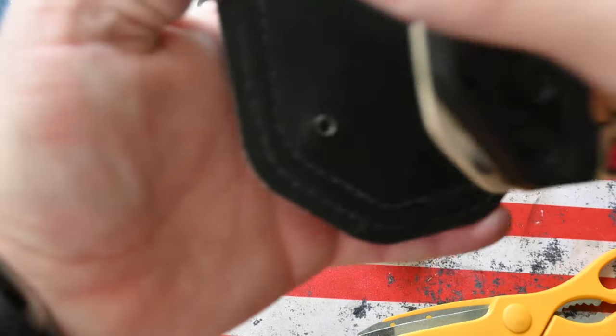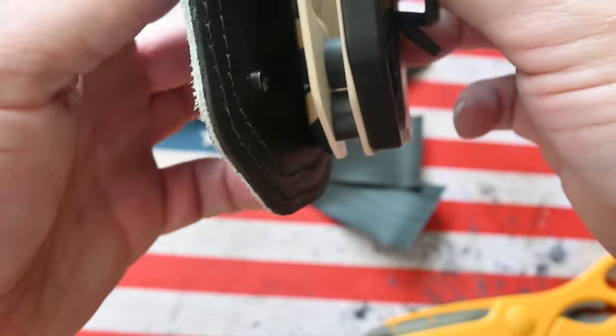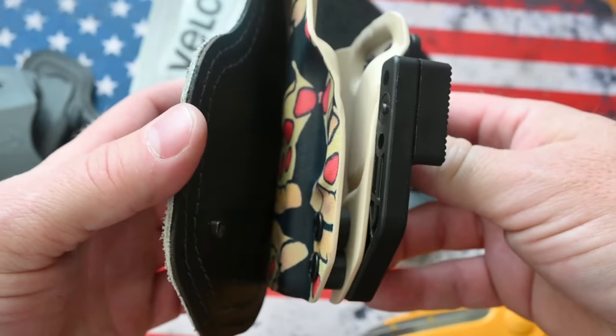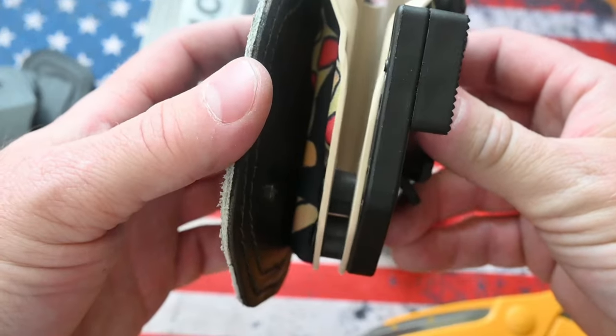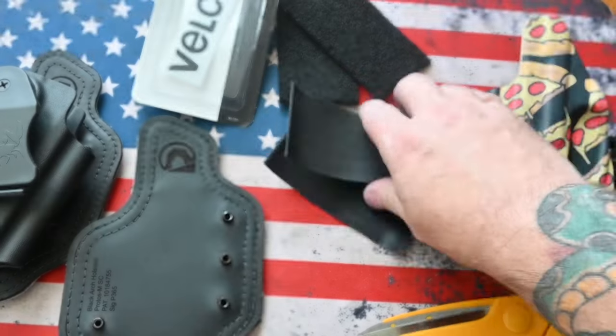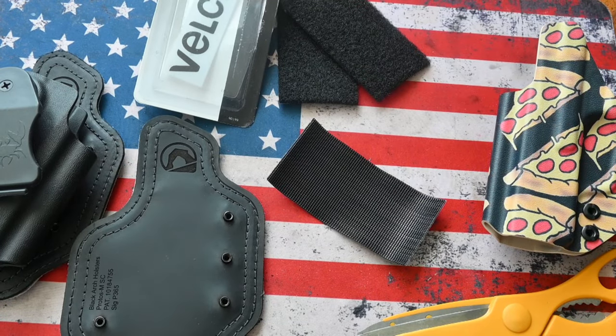One main thing to look at before I forget: you're going to want to make sure of where the kydex makes contact with the pad, because you're going to want to put the velcro on there in the correct spot, the same way I did the other one.